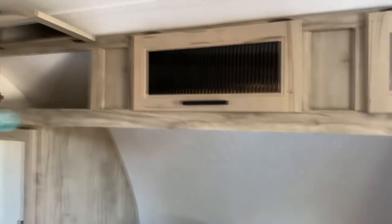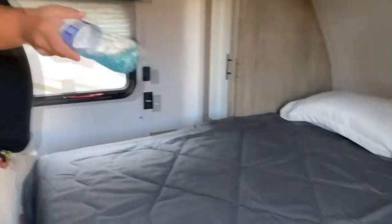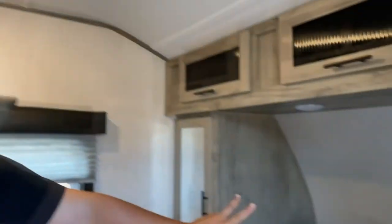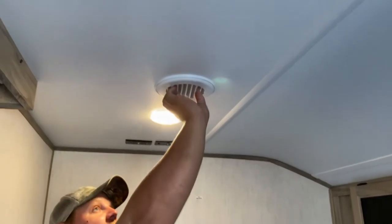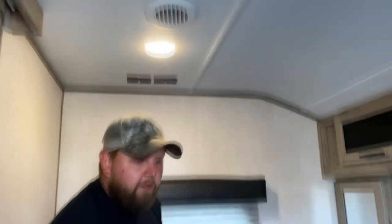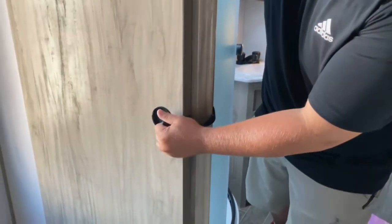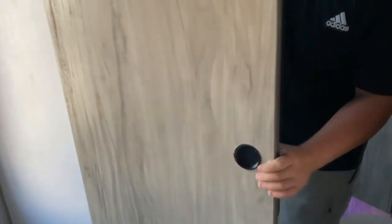You've got storage up top that goes all the way through. On that side you have a USB port with another outlet. All your lights in here are push buttons — you've got one there and two up here. With your ducting you can move the vent so the air can come down on you when you're sleeping. And you've got more storage underneath your bed.